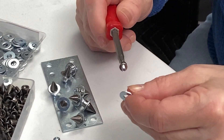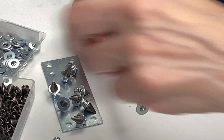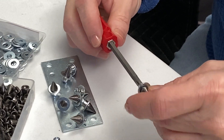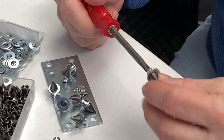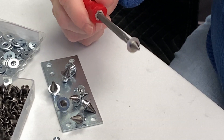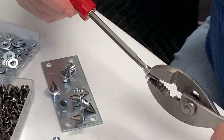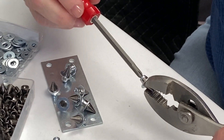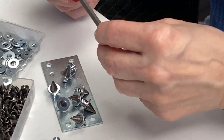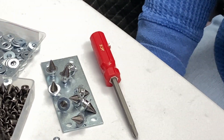Next she adds a washer, then twists on one of the jewelry spikes. She holds the spike with a pair of pliers to tighten up the assembly, then places the finished item onto another mending plate with the finished pins. I hope this gives you a few ideas about how to use magnets in your projects. Thanks for watching.